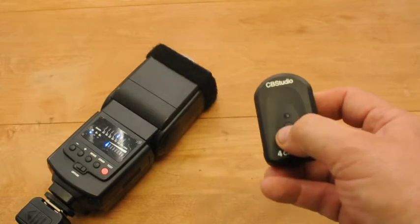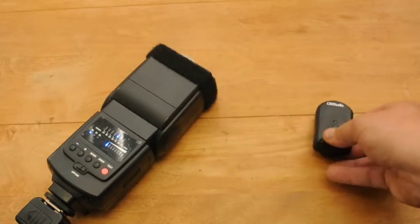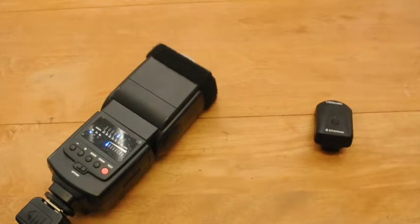Go ahead and take your transmitter and hit that test button. If everything works well, it should go off. If not, retrace your steps and try to fix the problem. The most beautiful thing about these transmitters and receivers — the Cowboy Studio set — is they'll work on pretty much every camera you've got, so long as it has a hot shoe. There are some cameras out there that you may need to get an adapter, which typically only costs about $10.